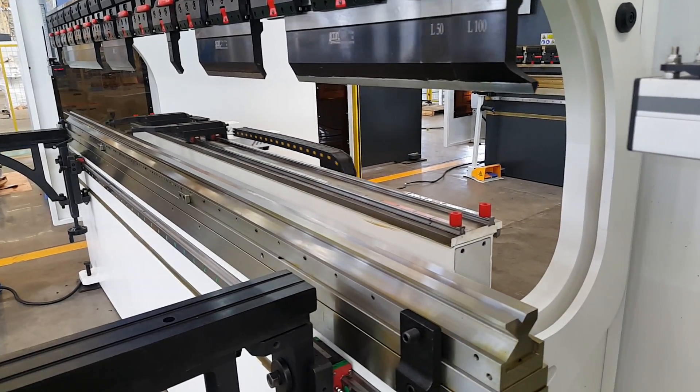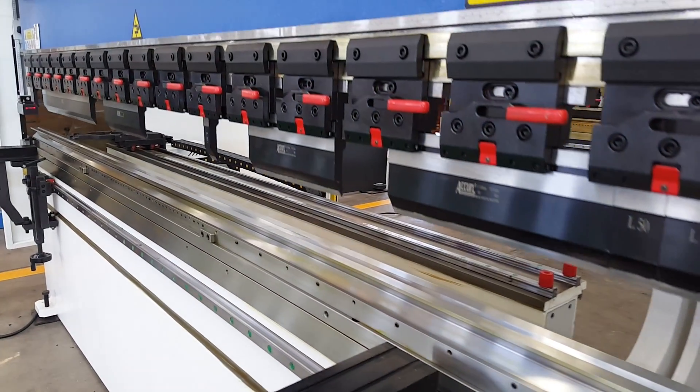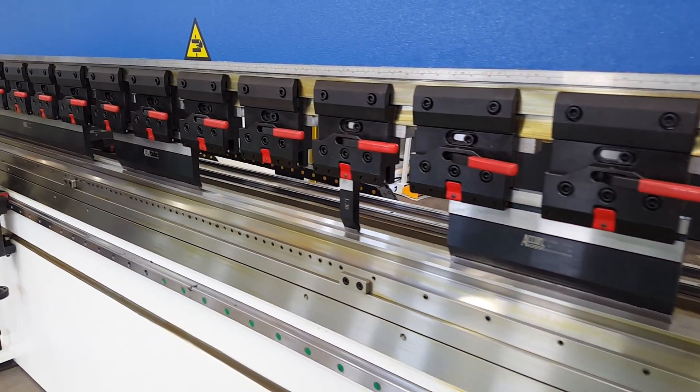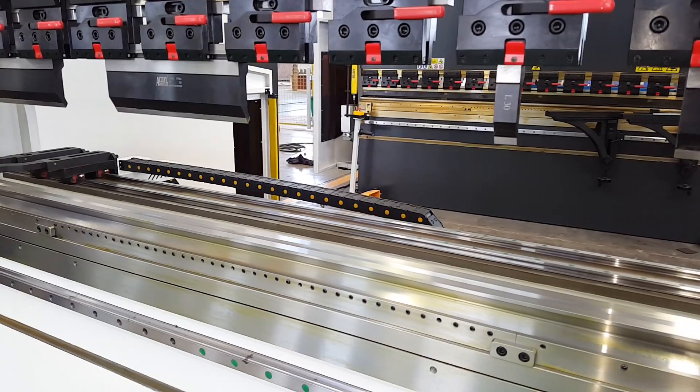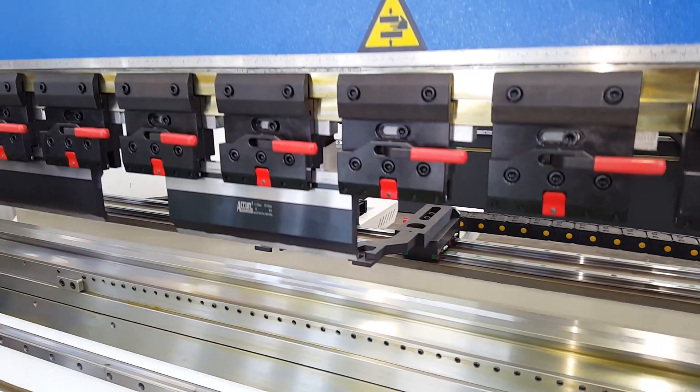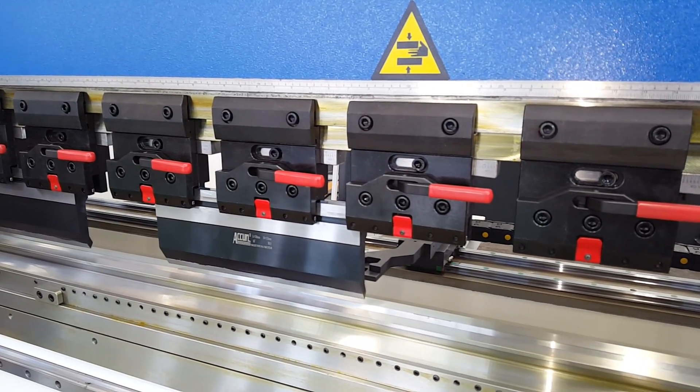European standard 4-way die and the manual quick clamp. You can also option the Vila hydraulic clamp or pneumatic clamp.